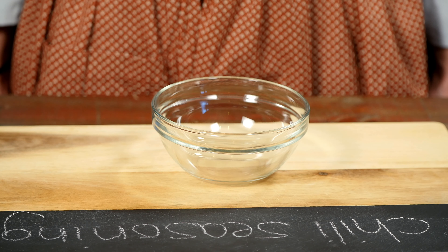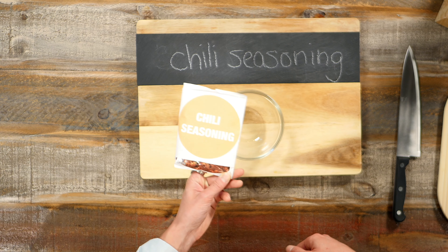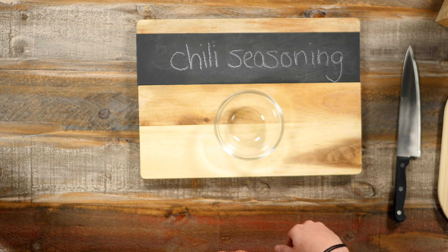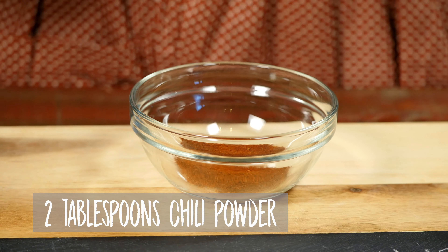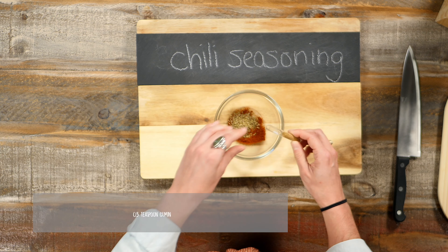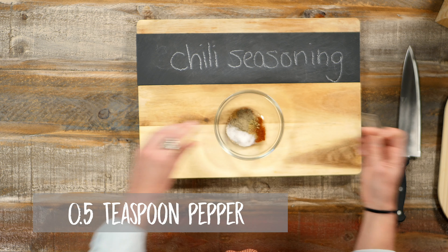Finally, grab a bowl and mix up your chili seasoning. A lot of supermarkets will sell prepackaged chili seasoning, and if you're in a hurry that can be fine, but let's get the most out of this batch by mixing it fresh. Start with two tablespoons of chili powder, then add half a teaspoon of paprika, half a teaspoon of oregano, half a teaspoon of cumin, half a teaspoon of salt, and half a teaspoon of black pepper.